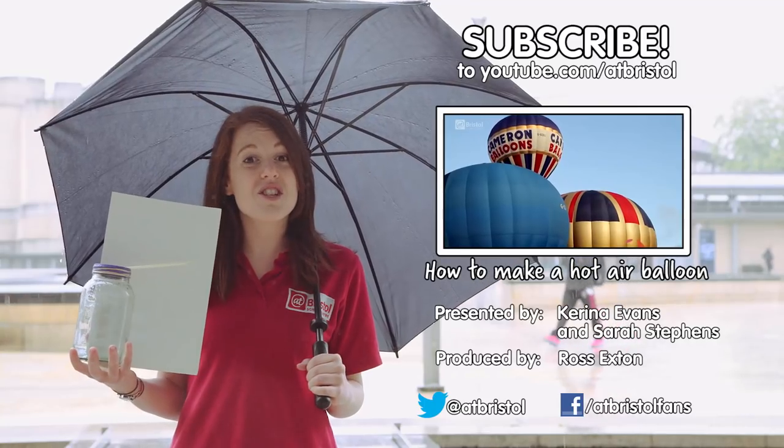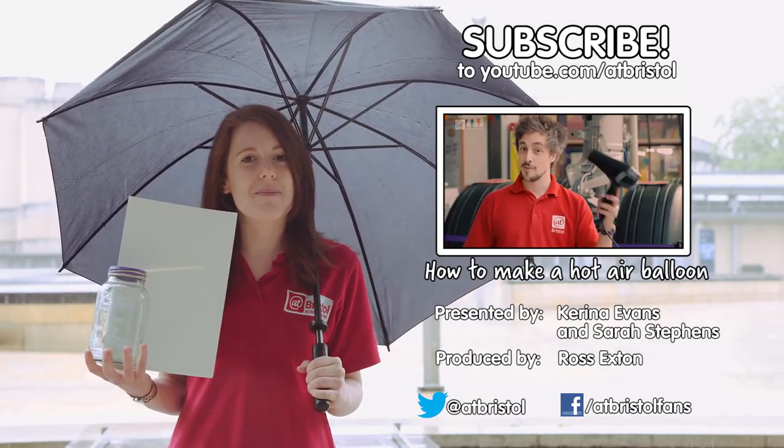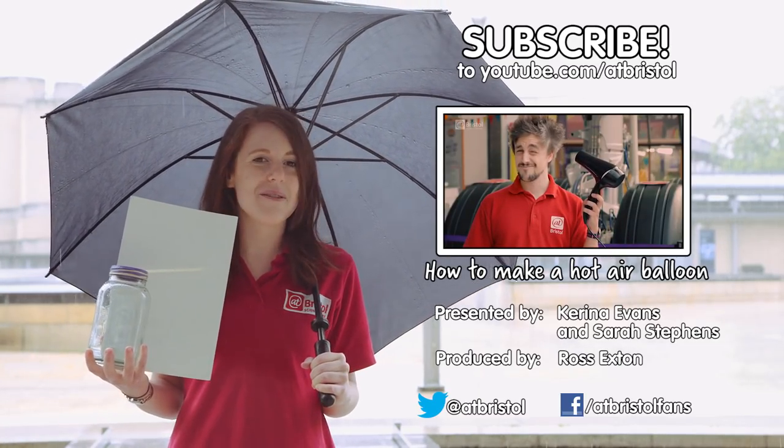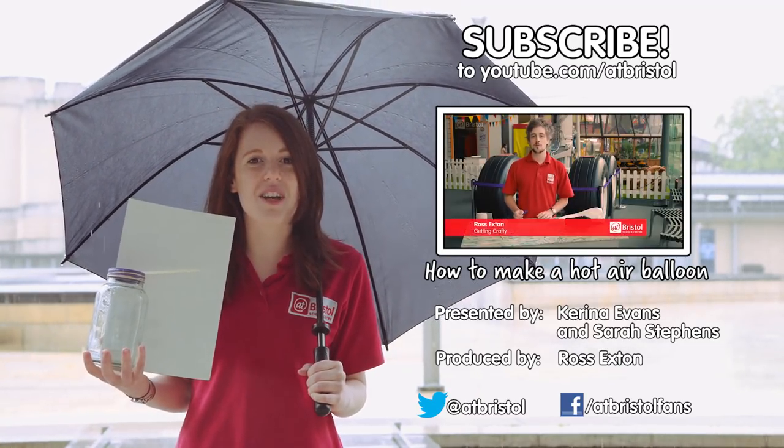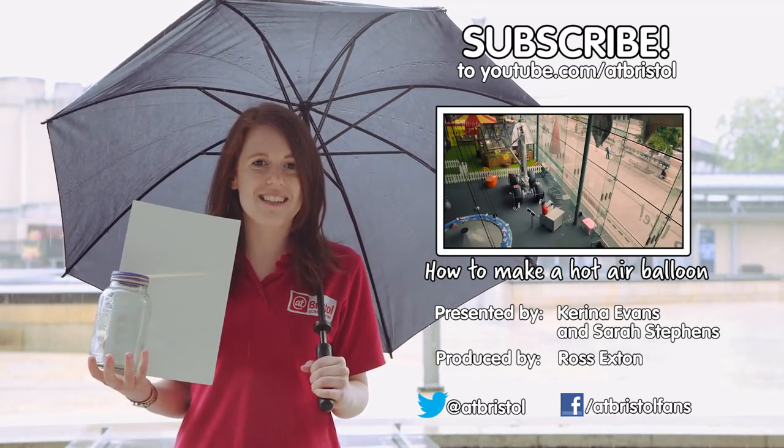So it's no wonder that sometimes the weatherman gets it wrong. If you've enjoyed this video, hit the like button, share it or click on my barometer to subscribe. Watch how to make your own hot air balloon in this video. And if we've inspired you to try your own science at home, send us your science videos on Facebook or Twitter. Thanks for watching.